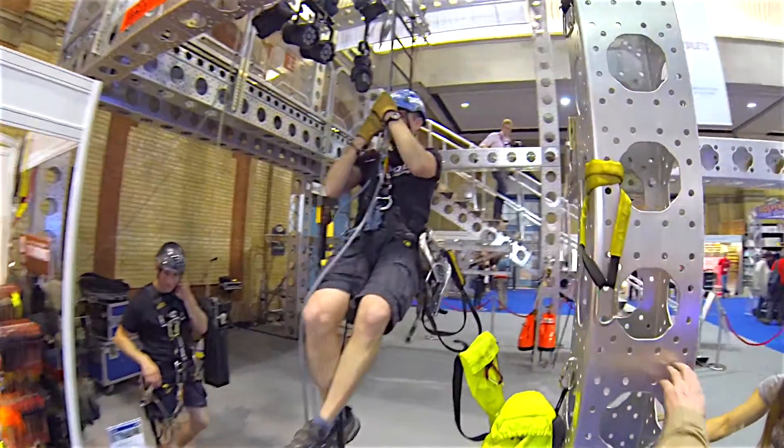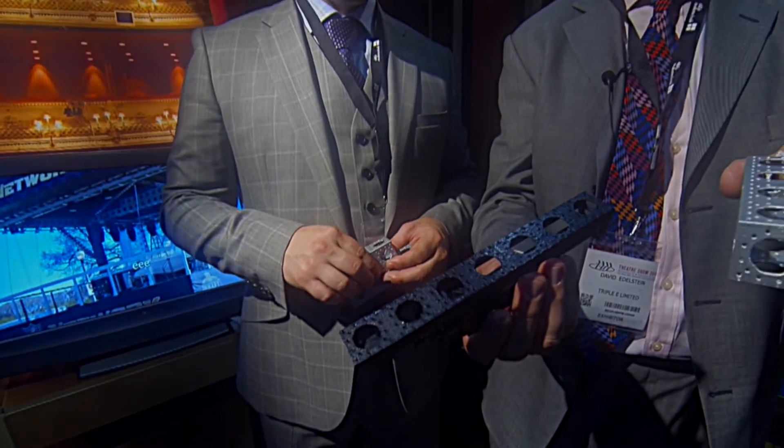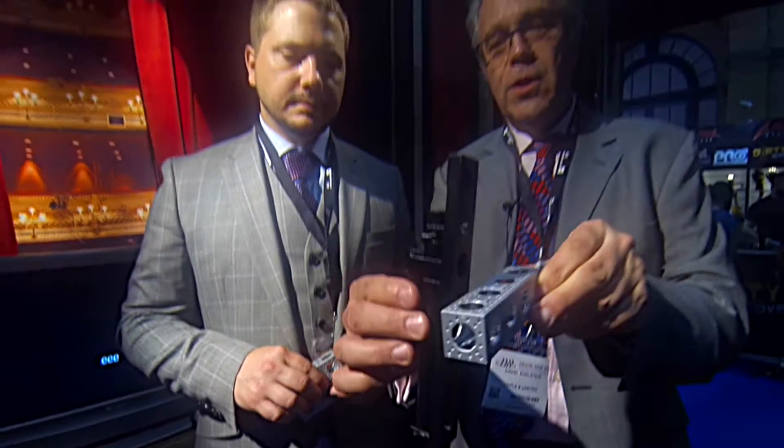The other big advantage of ModTrust is that if you build a complete flown system out of it, you can add automation. This is a model of Staged Technology's big toe winch, and if you need to attach this to a support structure, we've duplicated the ModTrust hole pattern on the back. You can bolt this onto ModTrust in many ways and create an automation system in a temporary building.